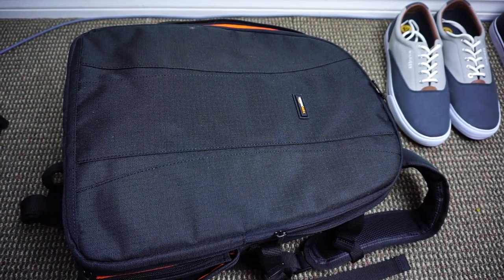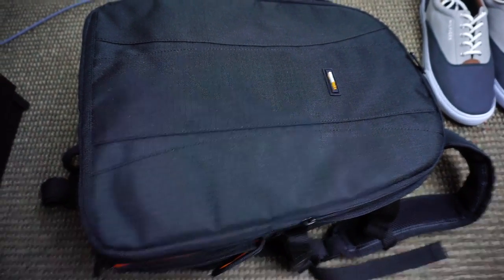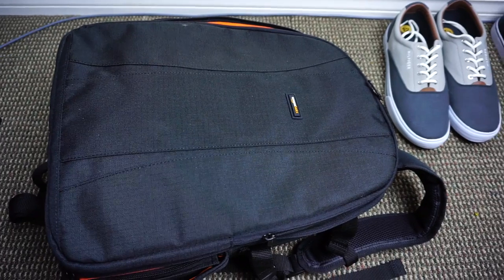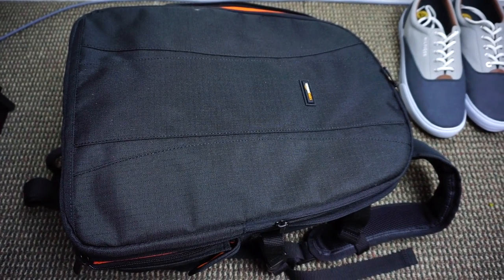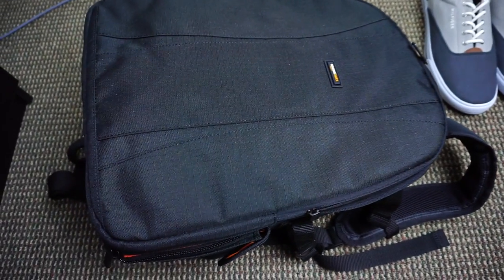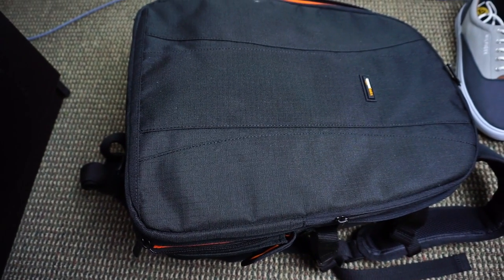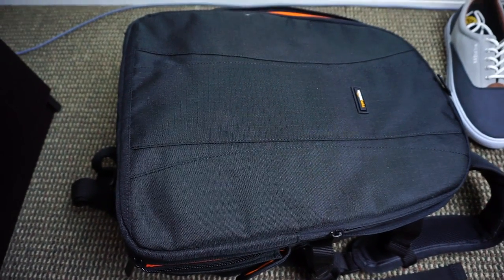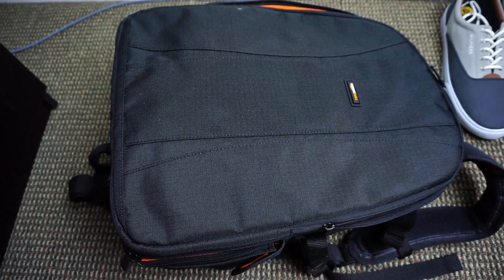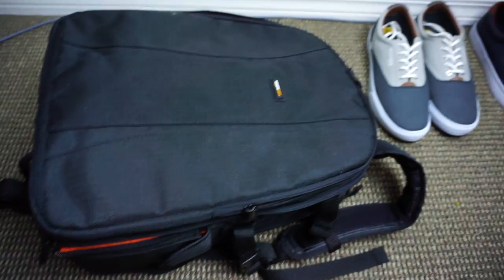What's up guys, today I am reviewing the Amazon Basics DSLR camera bag. This is a bag I got for my trip — I'm actually going to China in about seven days. I decided to get a nice camera bag because I hate carrying camera equipment, my laptop, and all these random wires in a little laptop sleeve. This is going to be more convenient for long-distance travel, especially taking lenses and stuff.